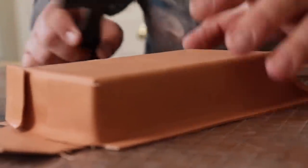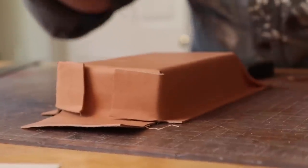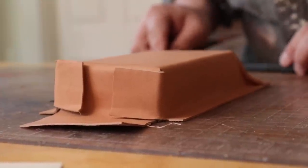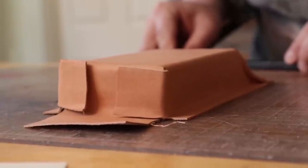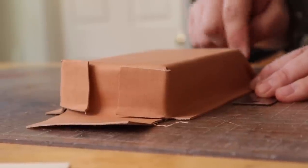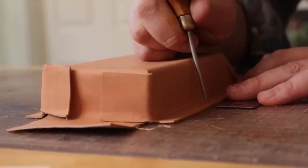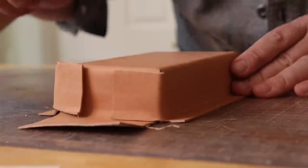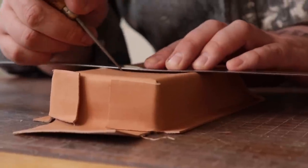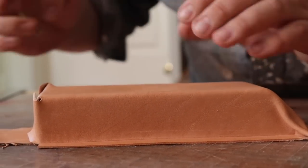Now we're going to decide how high we want our little storage container. It came out perfectly even, by the way, so a 2x4 is highly suggested if you want to make little containers for your workshop. I kind of want it to be short, so we'll go with 5 inches from the base. This is going to look a little sketchy, but it's not dangerous — I'll line it up by eye. You don't always get the straightest cut, but you get a cut out of it.